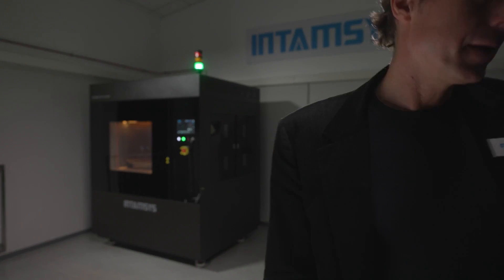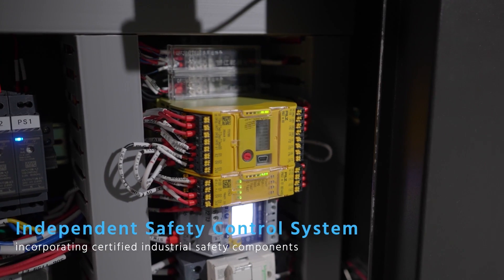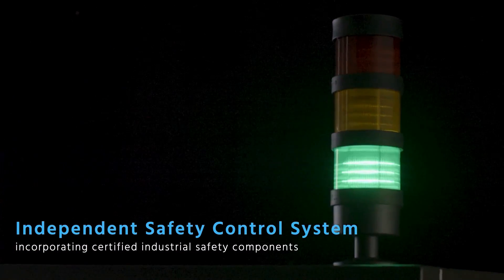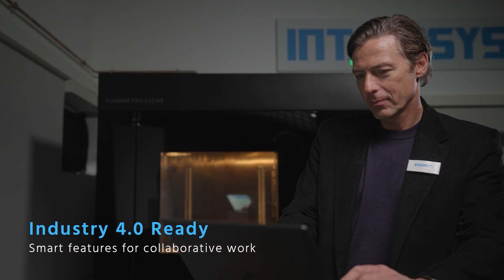The FunMap Pro 610 HD responds fully to the requirements of a factory with its independent safety control system. The printer is Industry 4.0 ready, thanks to its remote printing and smart features for collaborative work.